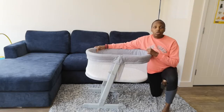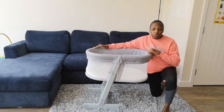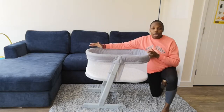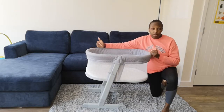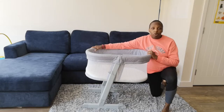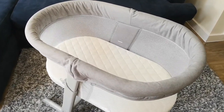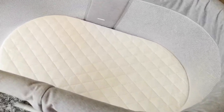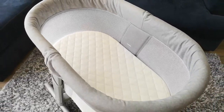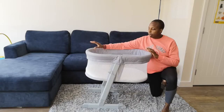Hey everyone, welcome back to my channel. In today's video, I'm going to be sharing my review of the Baby Low Snug Sleeper. I would call it a crib, but it's also a crib that you could take with you on travels. This is a crib that I purchased at Smith's Toys, about nine months ago when I first had my baby.